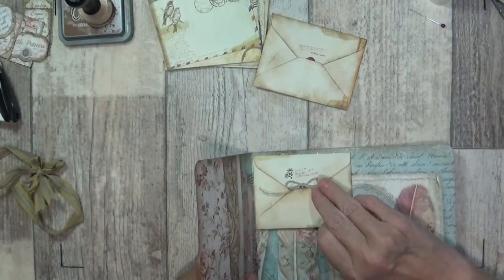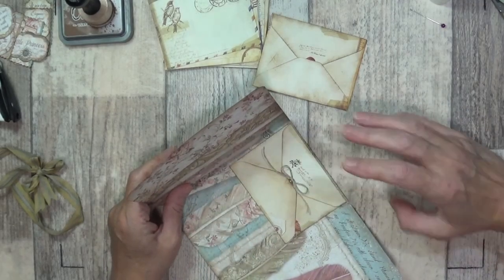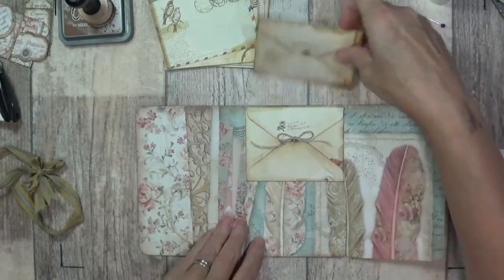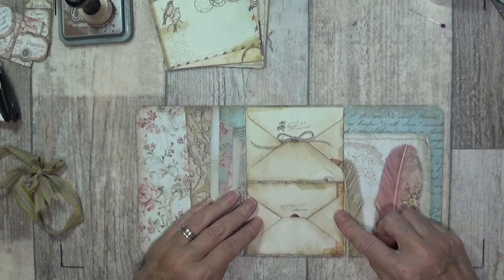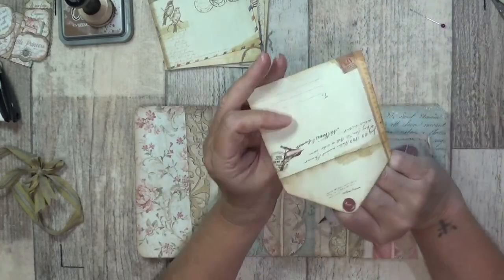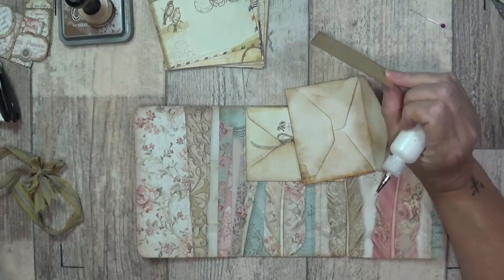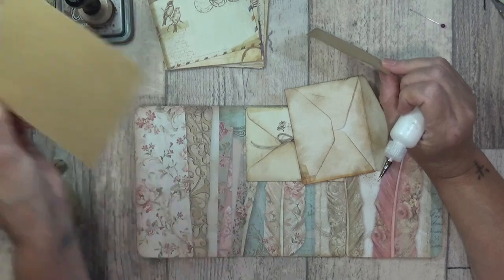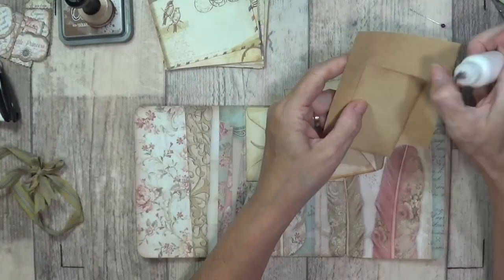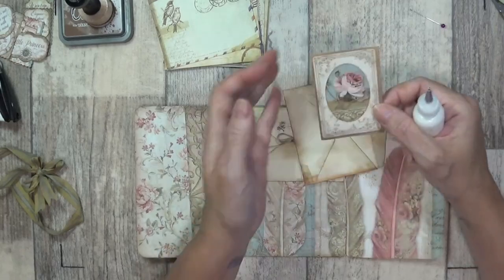I haven't used these Distress inks in a long time - I bought them to do an album many moons ago, and I found them on top of the cupboard and I thought, when I was doing this, I thought I'd do some sponging of vintage stuff. So now all I'm going to do is glue these little envelopes. You could leave them in loose or you could make some little pockets just to tuck them in - I'm going to glue these ones in, giving myself a tiny little border at the top and at the bottom.